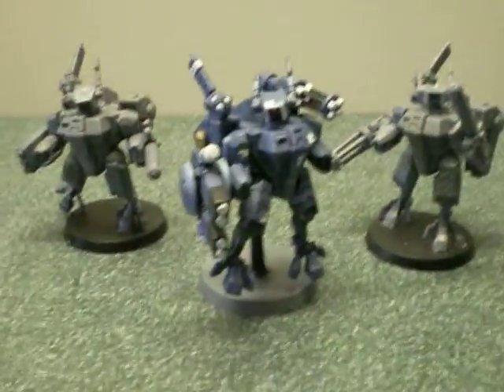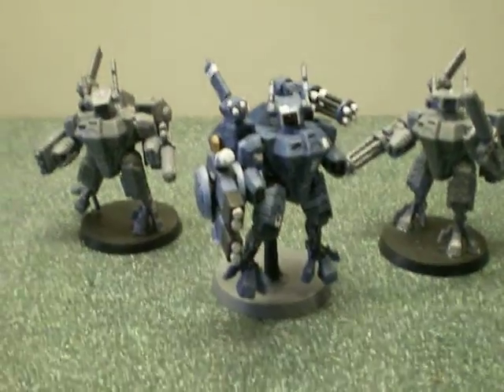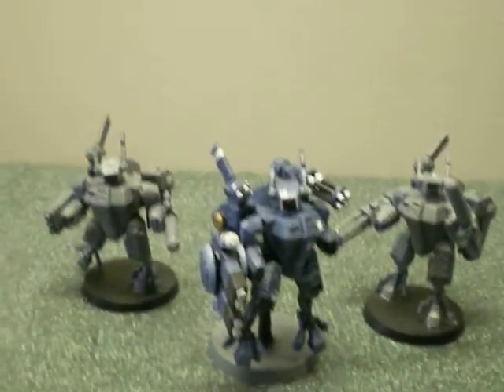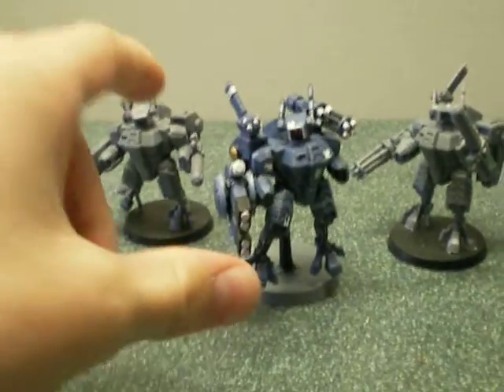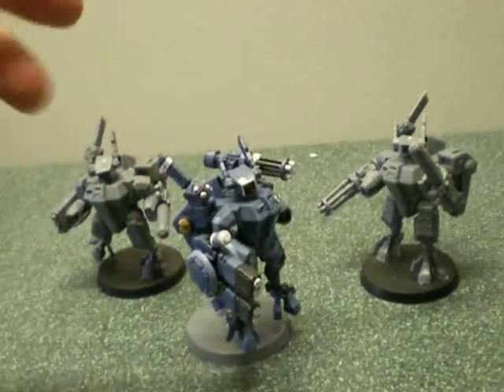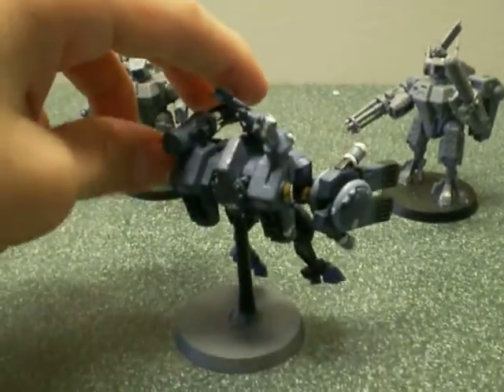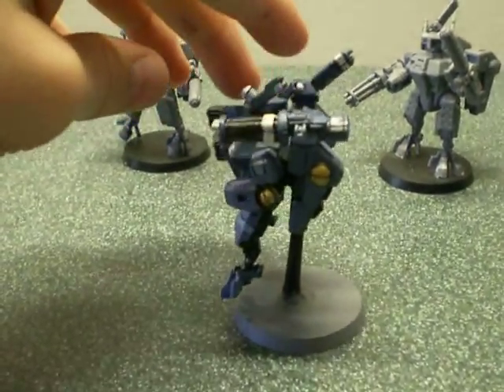Hey, this is Seesaw94 again, and this is my second video. It's just an update on my Tau Crisis Super Commander of the team, not my real commander. I just finished him today and I think he looks pretty good.